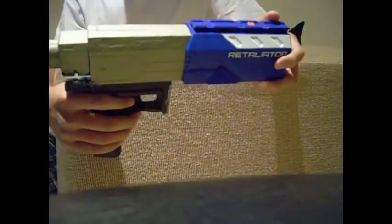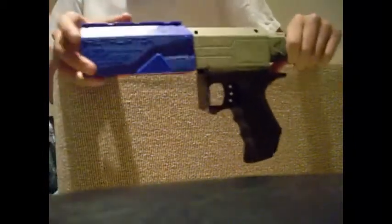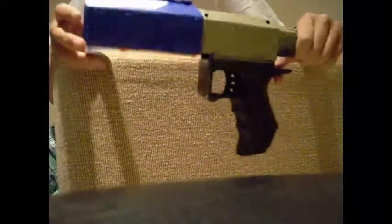Hey guys, welcome back to another video. This is my Nerf Retaliator pistol mod. Lord Draconio did a video on a Recon he minimized — I just cut off the bottom and basically the magwell. I did the same except on a Retaliator, which was for sure more beast.